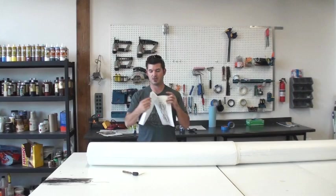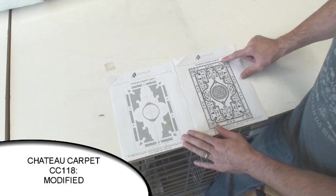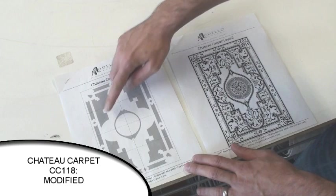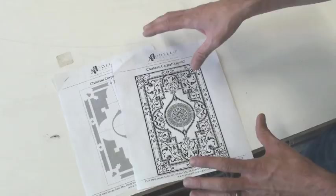This one's called the Chateau Carpet and as I said it's a double overlay, so this is layer one and this is layer two. These two pieces came in the box and as you can see it lays out a grid pattern — these are the separate pieces of my pattern. Each one represents one piece of my Modelo and they're all labeled: one, two, three, four on one piece, and A, B, C, D on the other. I'm going to go to the other side of the shop, lay them out on the floor, and do a count to make sure I have all the pieces I need.